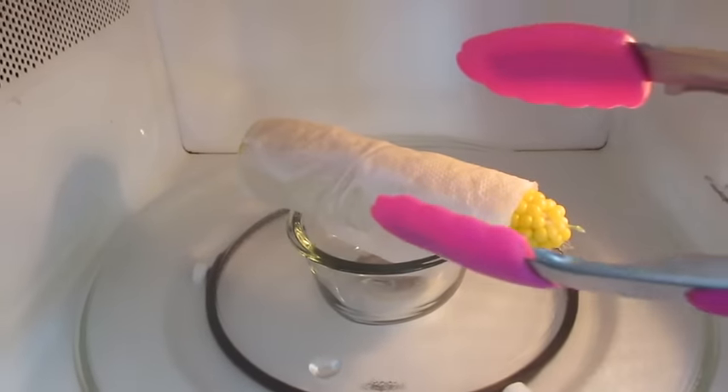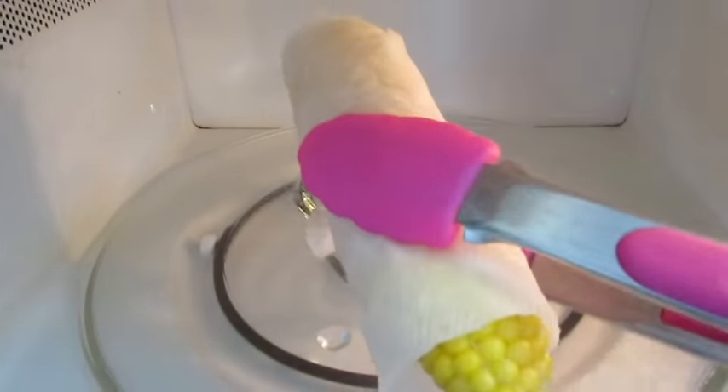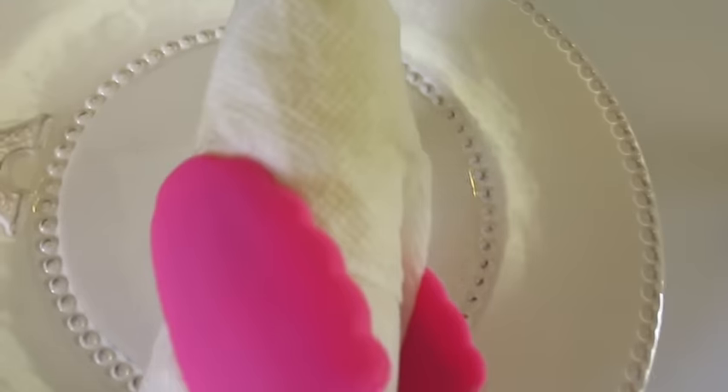Be careful when you remove your microwave corn on the cob because it's scorching hot. Now we'll take it over here to a serving plate. There we go.